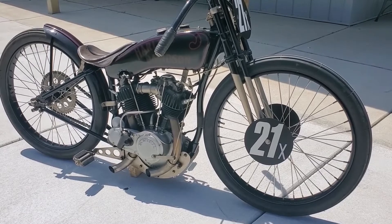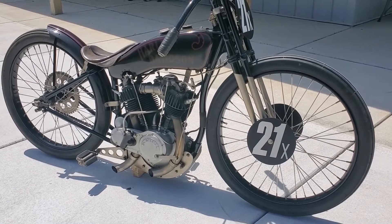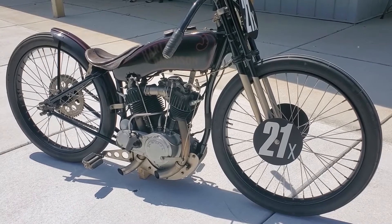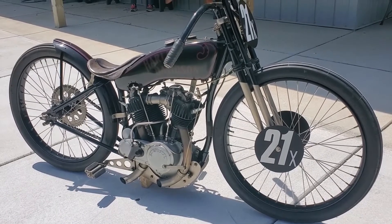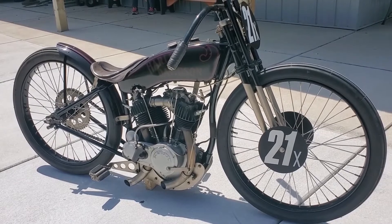I then completed the build with a set of factory racing Riccardo racing cylinders. For the frame, I took a set of castings from a board track racer and bolted them to the engine and built the frame around the motor. The gas tanks are hand fabricated to fit the top frame tubes.